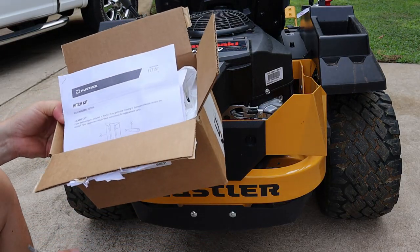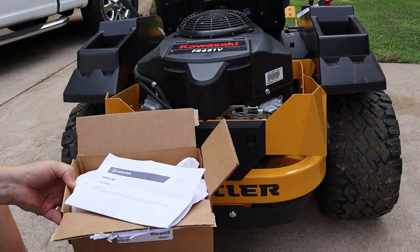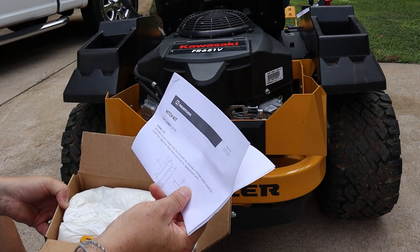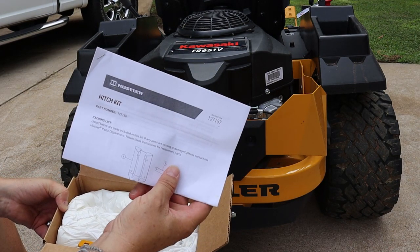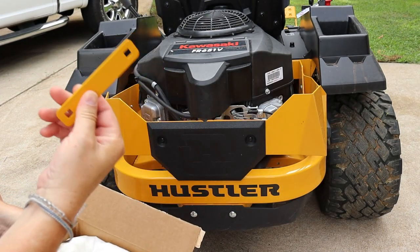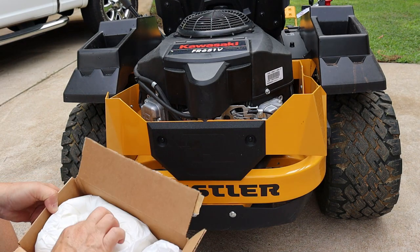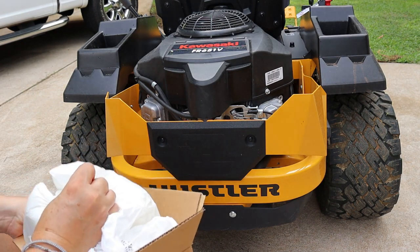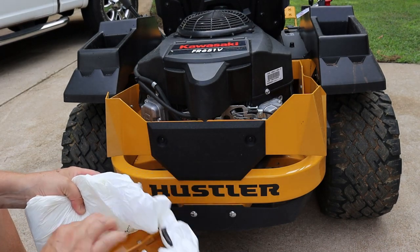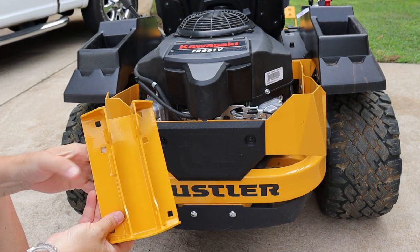I'll leave a link below where you can get a hitch kit. It comes with the instructions. This is hitch kit part number 127156 — it's the actual Hustler kit. It comes with a spacer plate and the hitch itself.